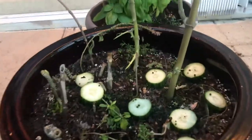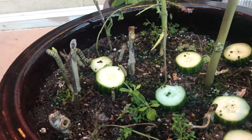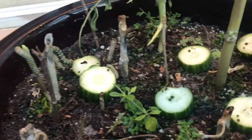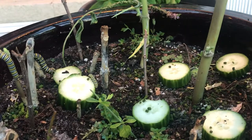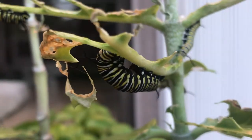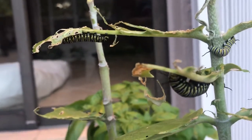This is a continuation of my video on what to do when you run out of food for your caterpillars. I've got butternut squash, which is one of the things I found that supposedly is good for them, but I didn't see any of my caterpillars actually feeding on the butternut squash. They're still eating what's left of my giant milkweed.